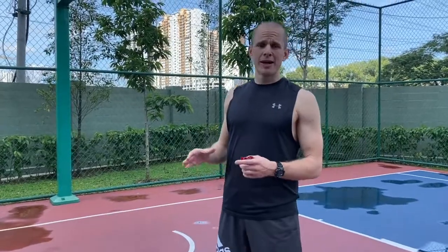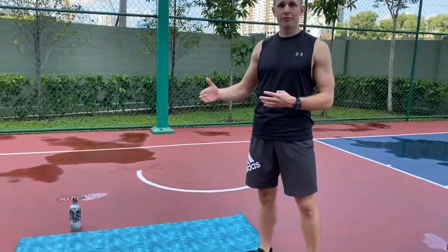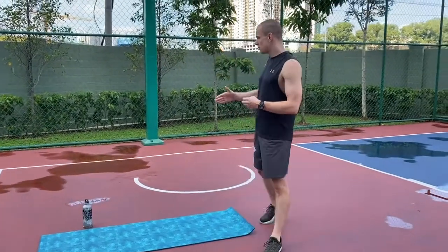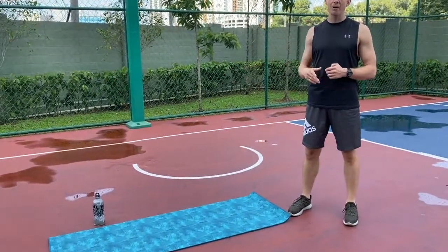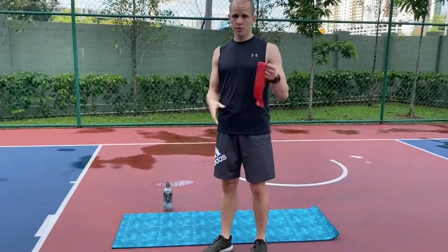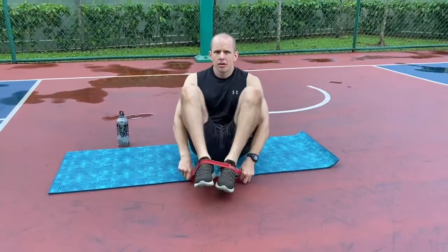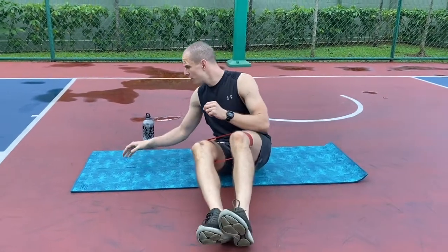I think the best way to do the clamshell is next to a wall, because the wall gives you a great reference point. One of the common mistakes people make is they turn out a little bit too much. We don't have a wall here, so I'm going to use a water bottle behind my back. To set up for the clamshell I'm going to use one of these resistance bands, placed above my knees, and I set up on the edge of my yoga mat.